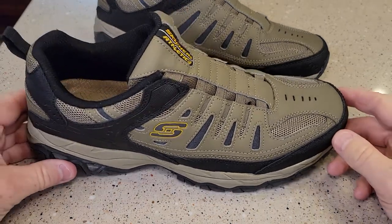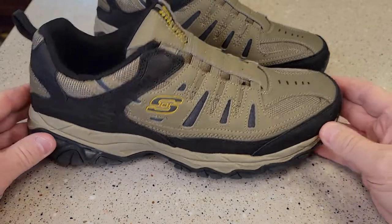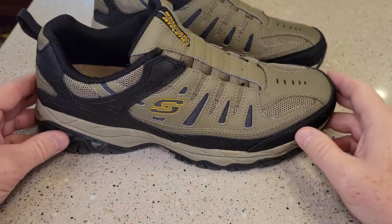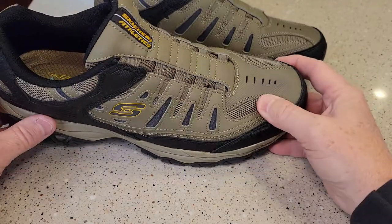Hello everyone, this is Just a Dad. Today I want to do a review on these Skechers shoes. I was needing some new shoes for work — it's getting winter outside and kind of sloshing around in the snow a little bit — but I was very impressed with these.